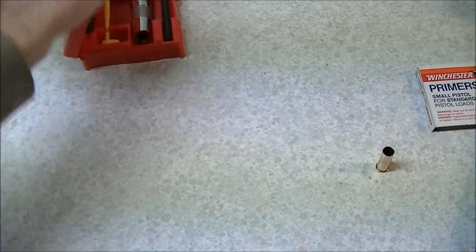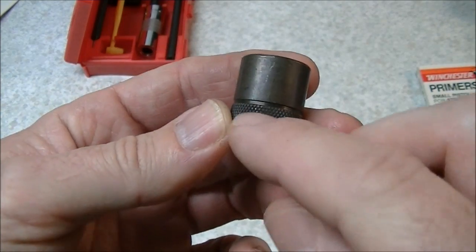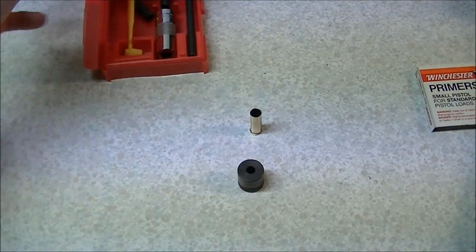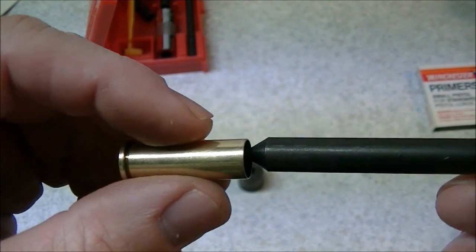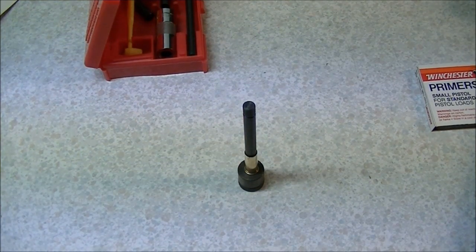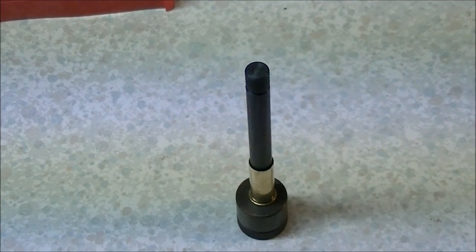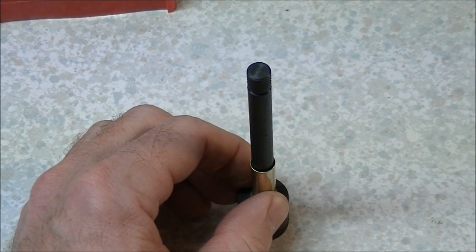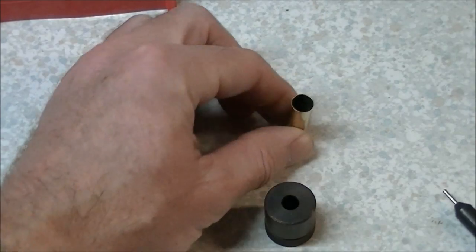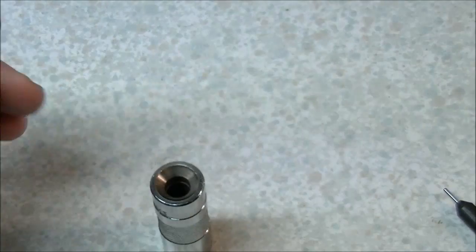The first thing you want to do is decap your fired brass. Take your decapping chamber and set the knurled portion down on your bench. Take your decapping rod and insert it inside the case, then set the case on top of the decapping chamber, being sure to center it on top of the hole so the primer has a place to go when you tap it. You don't want the primer getting pinched — you want it to go out the center hole. Give it a couple of taps with your hammer and that will knock the primer out.